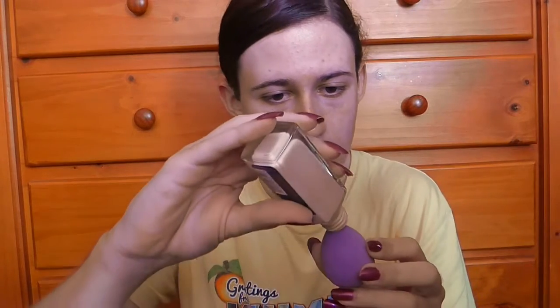Now I'm just going to take my foundation and I'm going to put it on a beauty blender, and I'm going to start by just dotting it all over my face and neck as well, and then I'll just start patting them in.